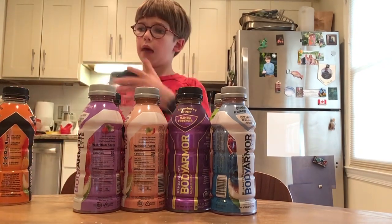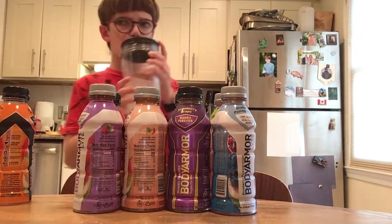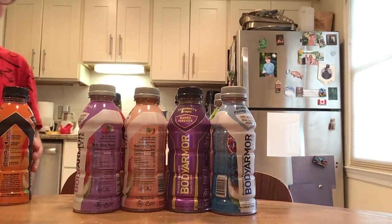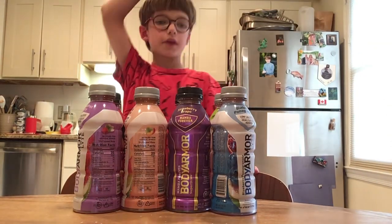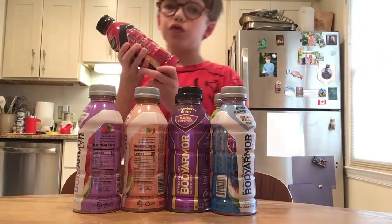I just gotta drink a little bit of this lemonade Prime — it's so good. Alright, that's orange mango done. Next, let's do fruit punch.